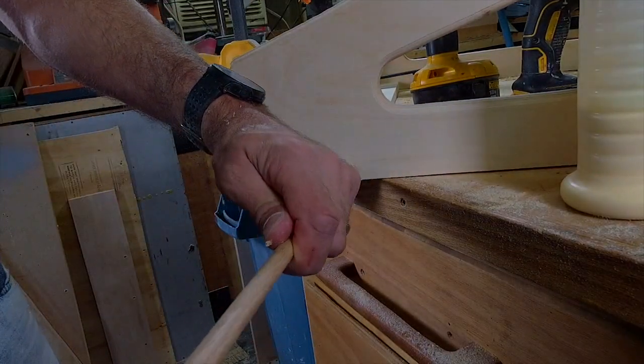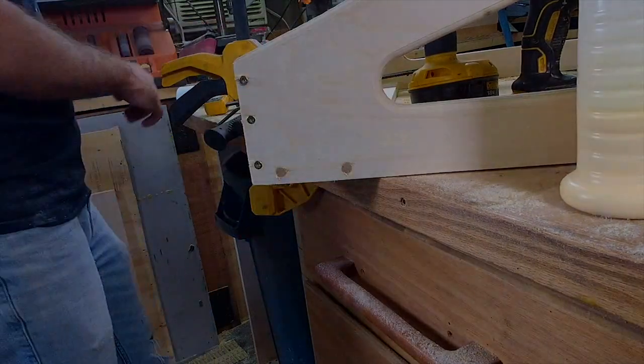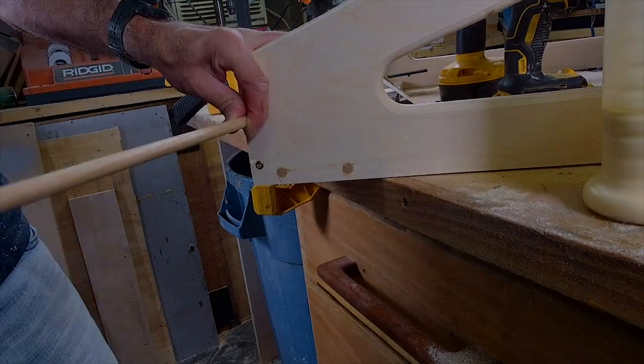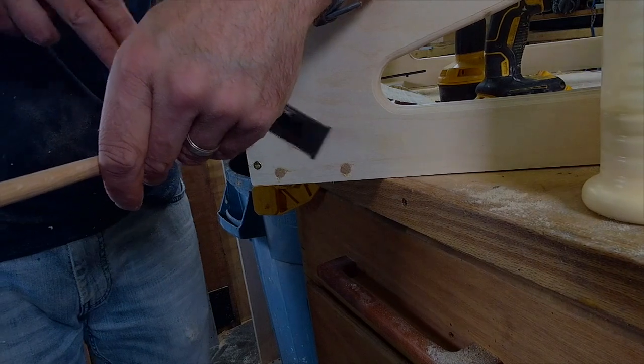Sounds like a bar name. Yeah, some place down in Huntsville, Alabama. 'How are y'all going to the Glue Screw and Tap?' They have three different kinds of Miller Lite.